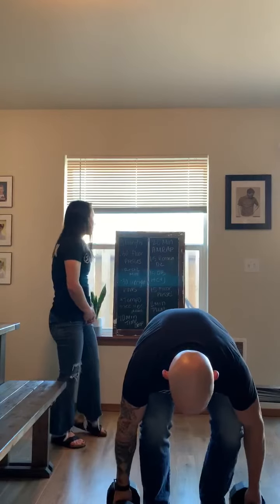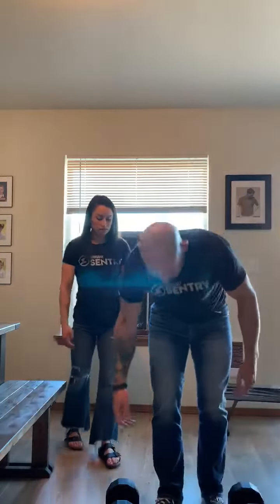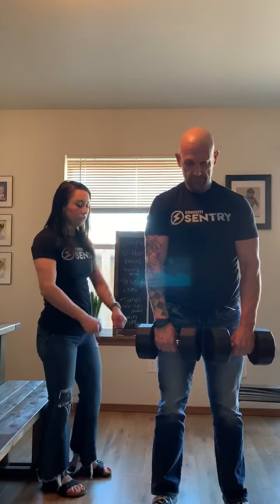And then Romanian deadlifts. You're going to pick up the dumbbells, and in front of you, you're going to go down to mid-shin, and then back up, squeezing your glutes. One more.